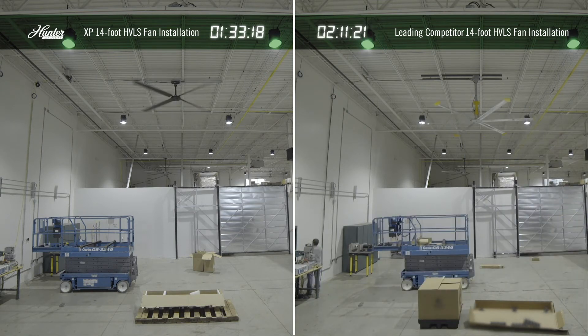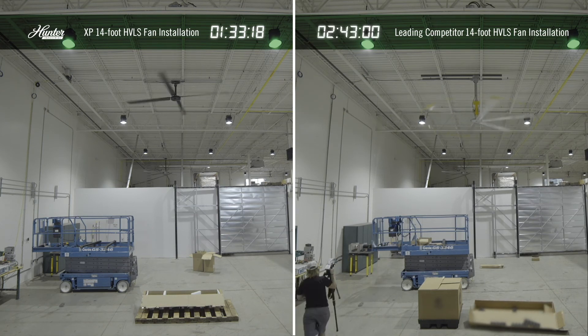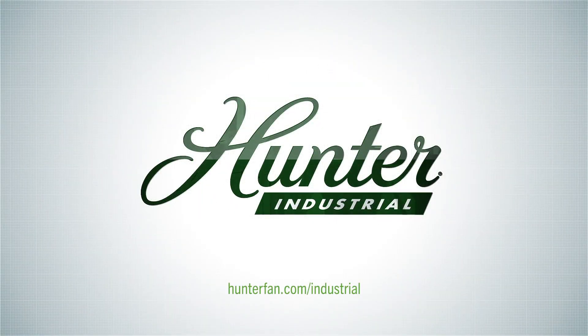Choosing a Hunter Industrial HVLS fan not only creates a safe and comfortable work environment for your employees, but also saves you money in both time and manpower, starting at installation. Contact us to help you figure out the best HVLS solution for you from day one.